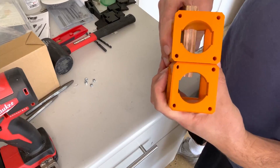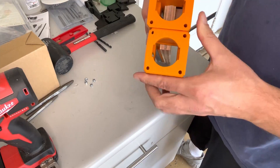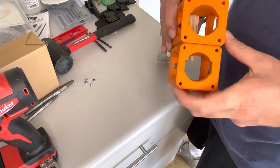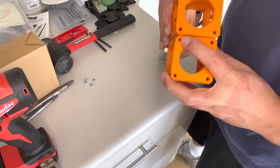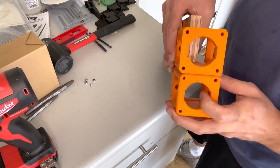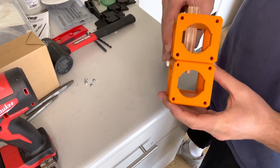As you can see, I printed this piece twice, partly because this one melted a tiny bit. You can tell the holes are a little bit off and it's just smaller altogether. So be careful about that.